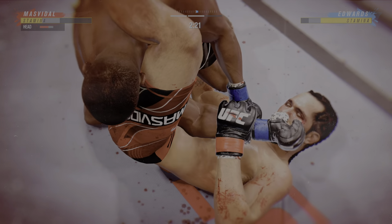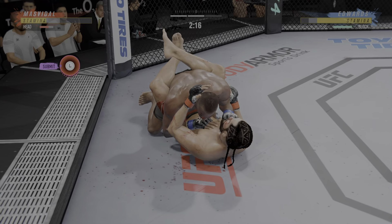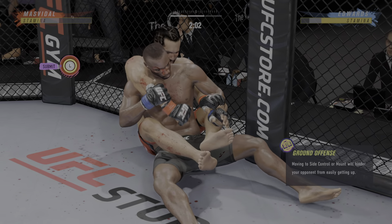You gotta start checking me. He hurt bad. He hurt bad, John. Look at him jumping in to try to get the finish.